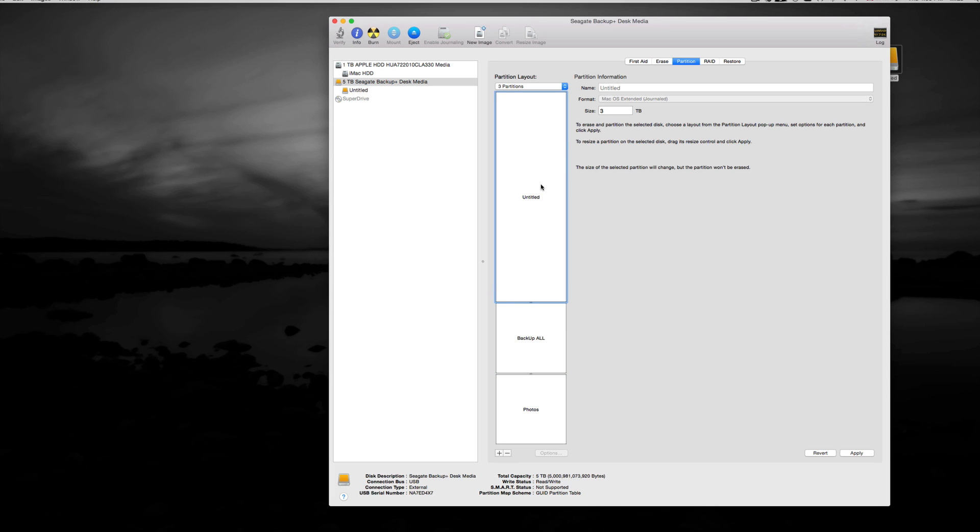I'll leave the Time Machine partition unnamed for now — you can name everything whatever you want. Don't worry if you change your mind later; you can always erase and reformat. Just press Apply. Keep in mind: every time you erase, you will lose the files on the drive, so don't erase unless you don't care about what's currently stored there.